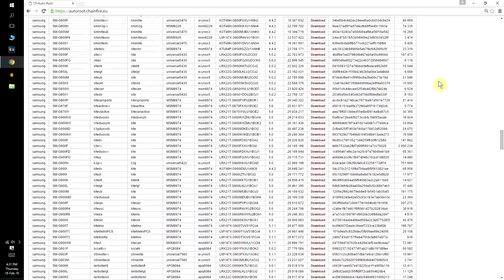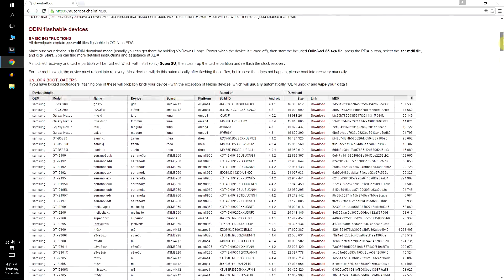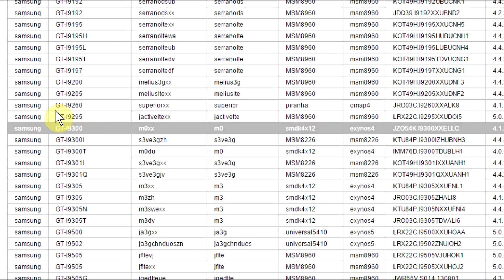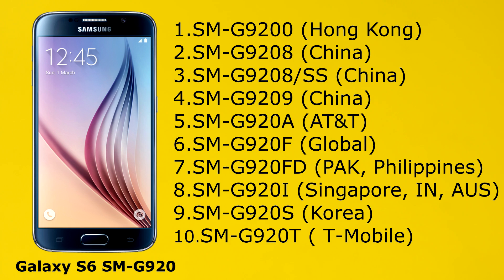There are about 400 plus Samsung devices here, from phones to tablets. The first thing you will notice is that devices are specified with their model numbers, not with their actual names like Galaxy S5, S6, or Note 5. That's because Samsung devices have different variations for the exact same device based on the country where it is sold and the carriers. For example, the Samsung Galaxy S6 has 10 different variations for the exact same phone, each one with a slightly different model number.